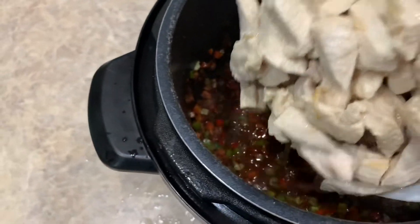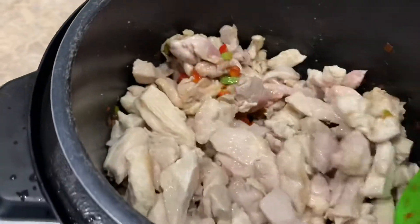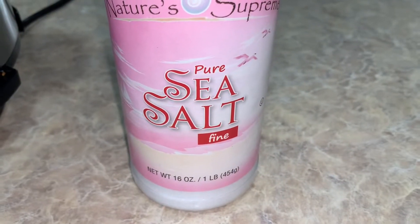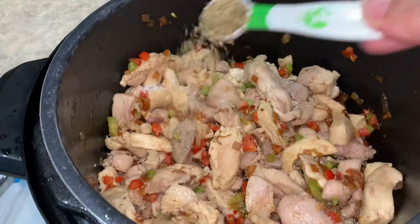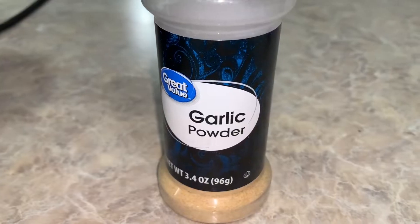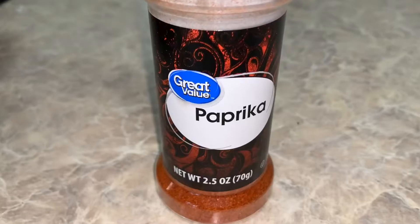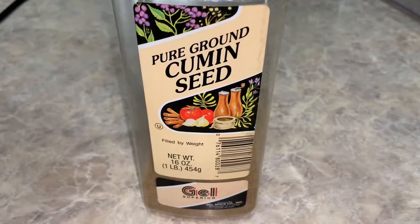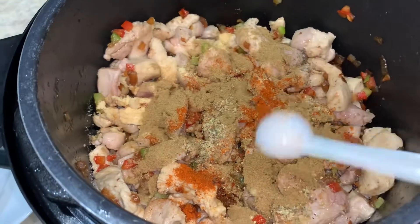I'm going to add my chicken, which is not fully cooked, back to the pot and mix that in. Then I'm going to add one teaspoon of salt, one teaspoon of oregano, one teaspoon of garlic powder, one teaspoon of paprika, and two teaspoons of cumin.